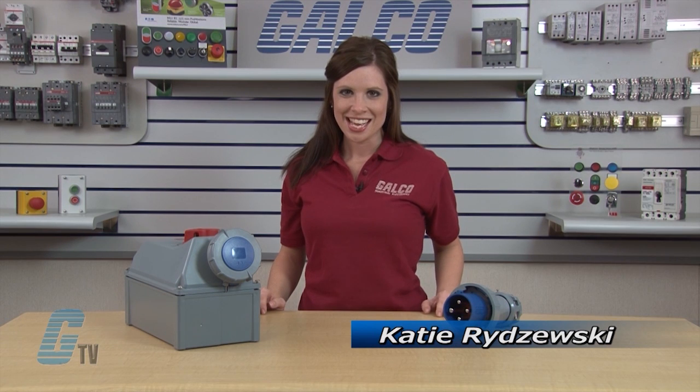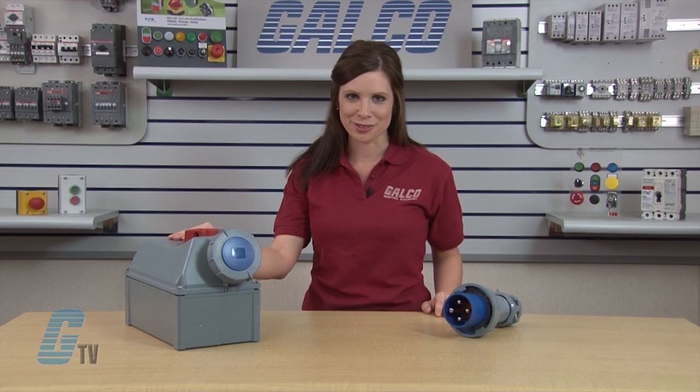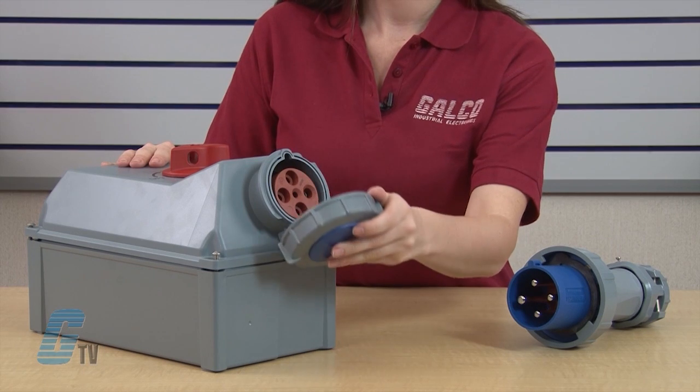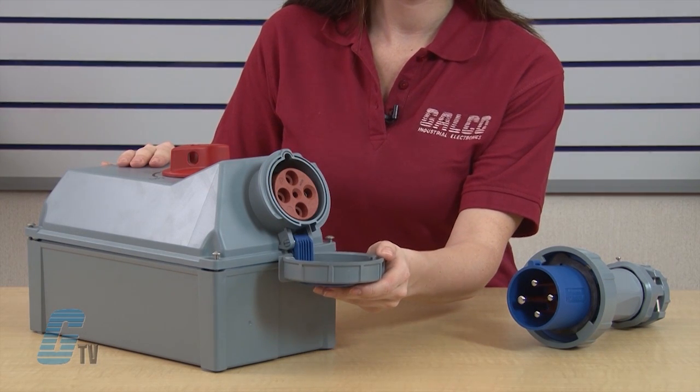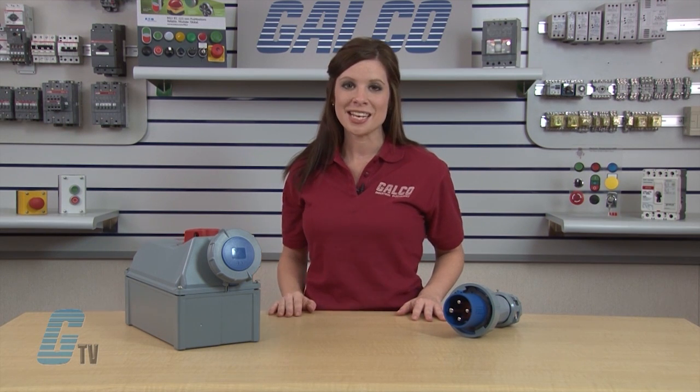Welcome to GTV. Today I want to show you Minikist Lock Outlet Non-Fusible Switched and Interlocked Receptacles. Minikist Lock Outlet Switched and Interlocked Receptacles provide safety and durability in one pre-wired unit. These pin and sleeve thermoplastic connection devices provide a disconnect switch and receptacle in one compact NEMA 12 and 4X rated enclosure.